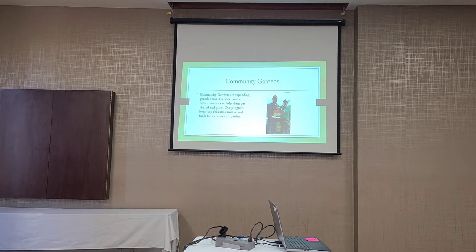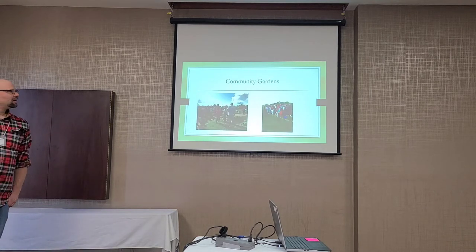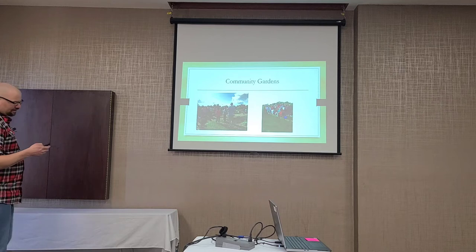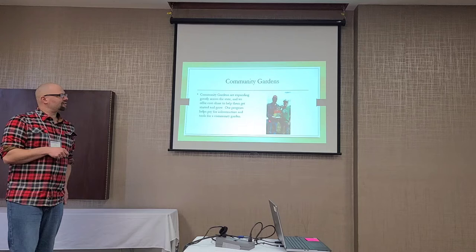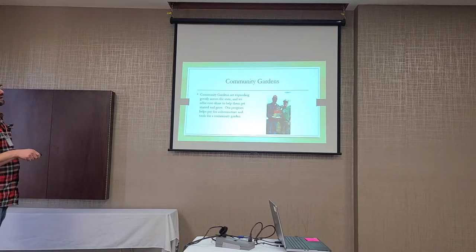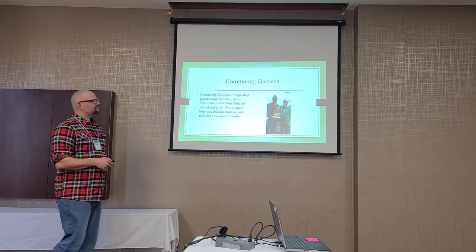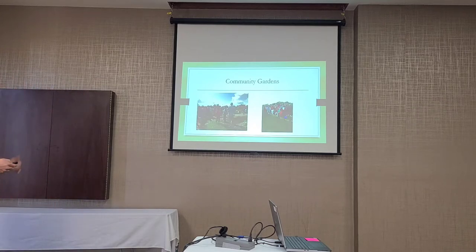We probably give out four or five or more grants every year to community gardens. Some community gardens have hundreds of members. When they get a grant, they get a sign at the entrance with our name on it. Signage is critically important in any urban conservation project — it's free advertising, and that advertising is much better than any other kind.